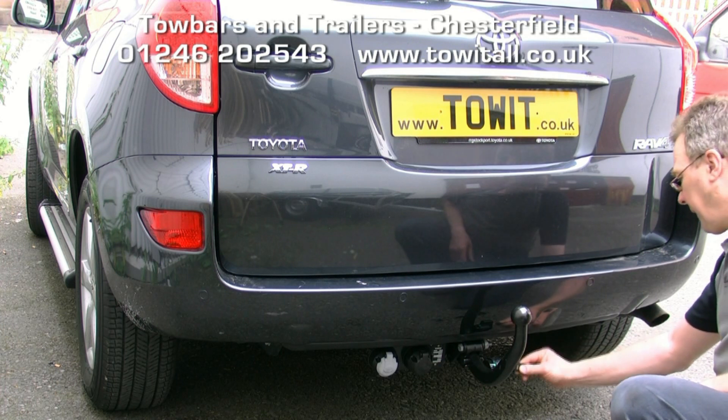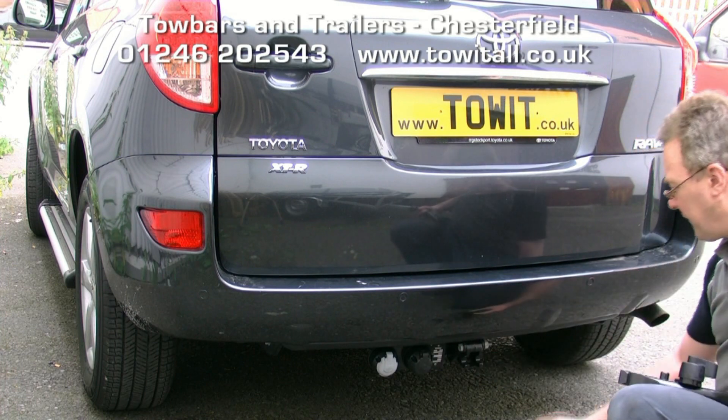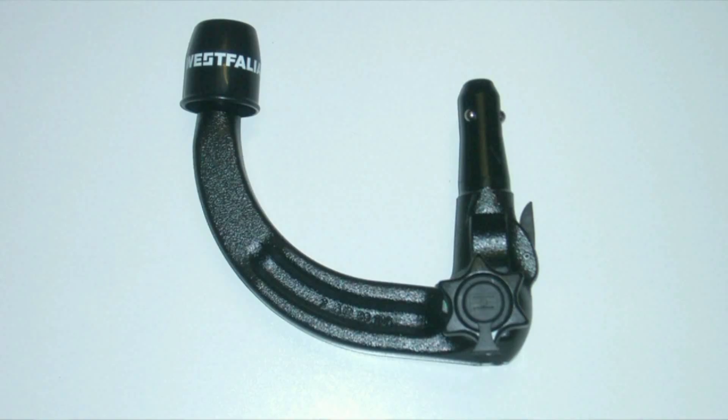To remove, insert the key, half turn, press the handle inwards, turn and remove the neck.